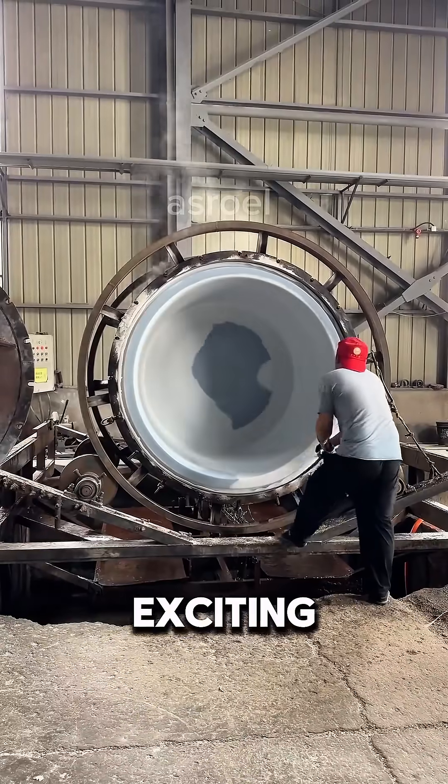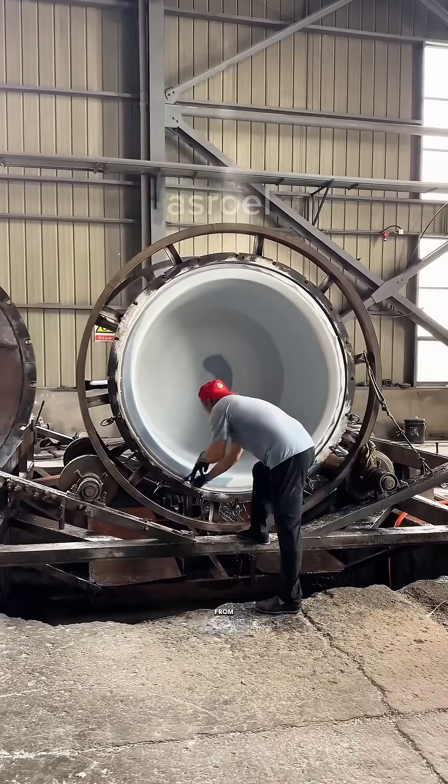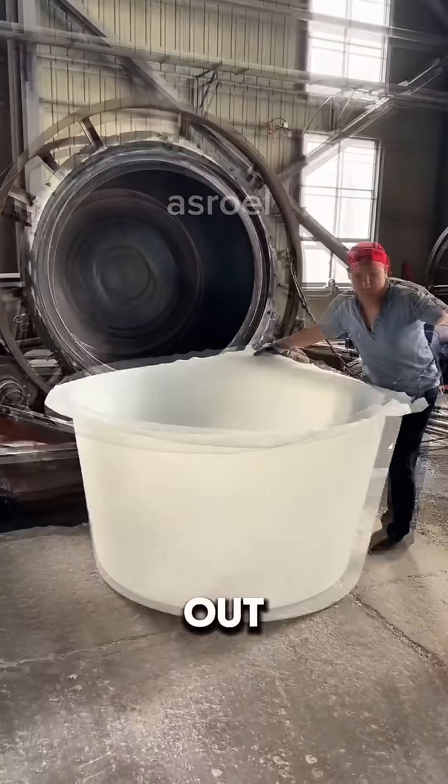Now comes the exciting part: removing the basin from the mold. The basin is released step-by-step from every side until it comes out perfectly formed.